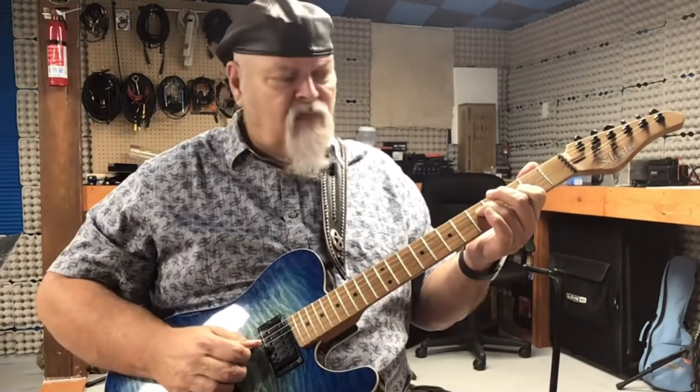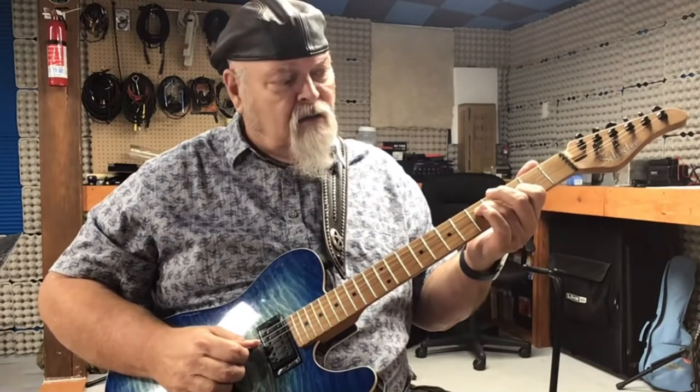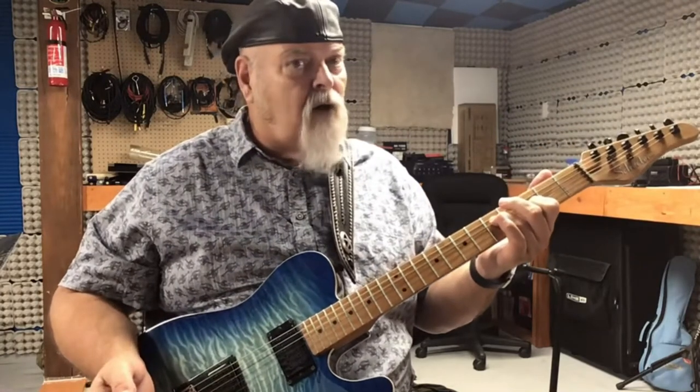And then I'm doing a straight pick, middle, ring finger on the fourth, third, and second string — with my third finger on the fifth fret of the fourth string, and my first finger on the third fret of the second string. Pick, middle, ring. Sometimes called a forward roll.